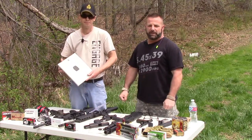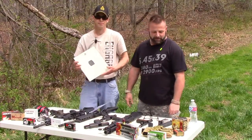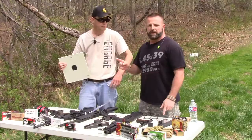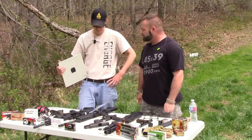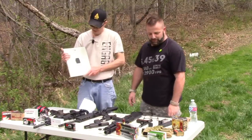Hey, how you doing? It's Shawn and Brian again with Two Guys in Gear, and we're out here at a private range. Brian got a hold of some Kevlar plates and he's going to tell you about them.